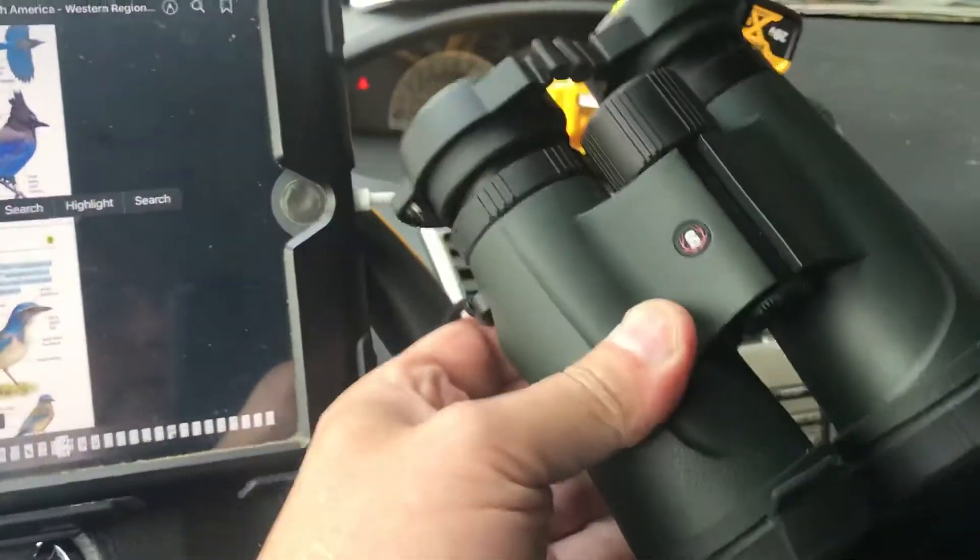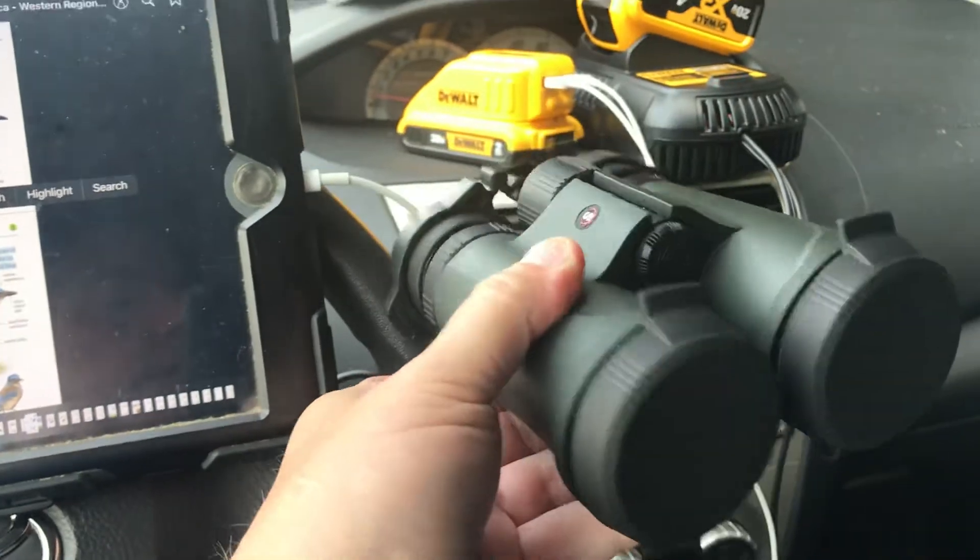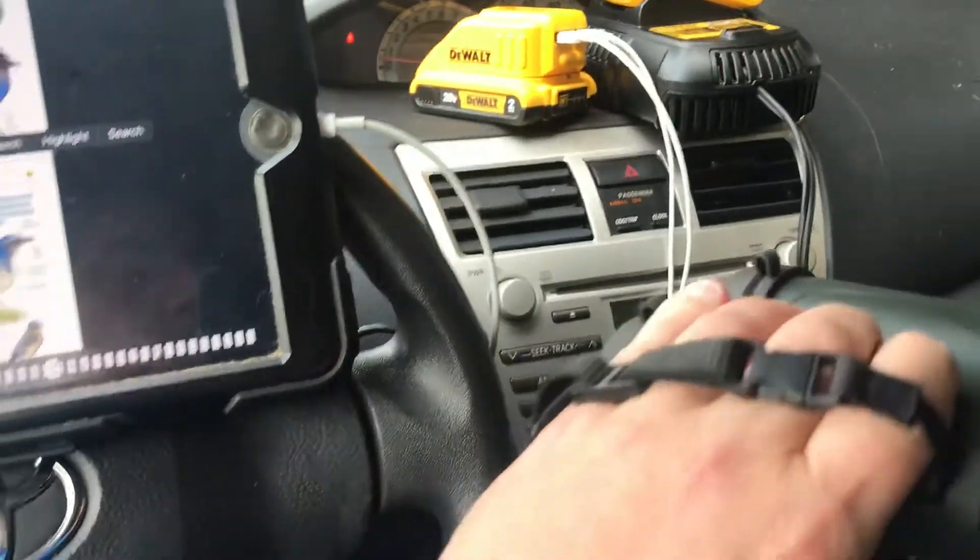Essential birding equipment. Got the Sterka S7 series 10x42 binoculars — these things are clear as crystal.